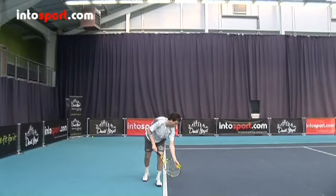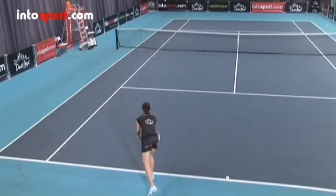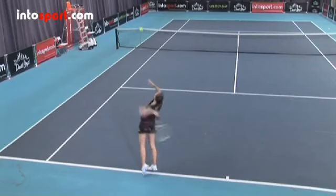Your weight should be evenly balanced with perhaps a little more weight on your front foot. As you improve, you'll probably start with your weight more on the front foot and then move it to the back foot as you start the serve action.